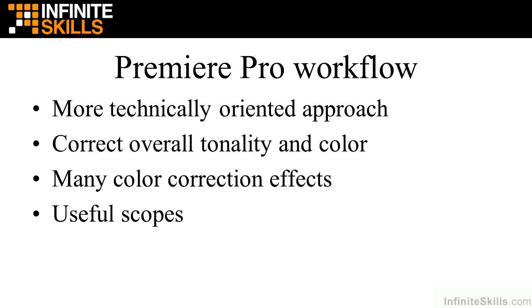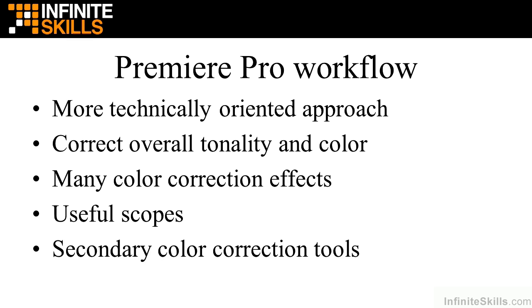Premiere Pro has very useful scopes, and while some people are intimidated by them, I'm going to show you how easy they are to use and how helpful they can be. It also has numerous secondary color correction tools that allow you to correct areas within a clip, and many ways to enhance the overall look and feel to give your projects a filmic look. So Premiere Pro gives you all these features and you may just limit your color correction work to it.